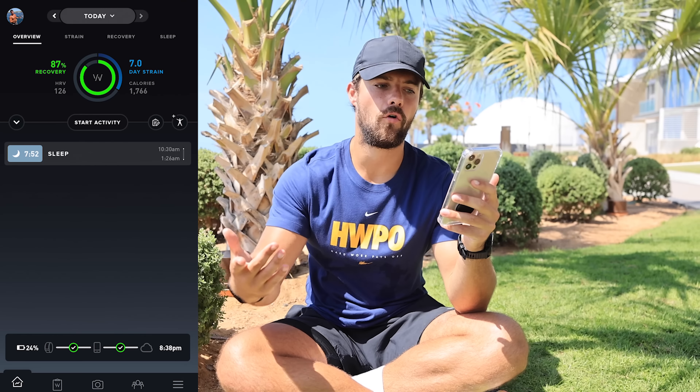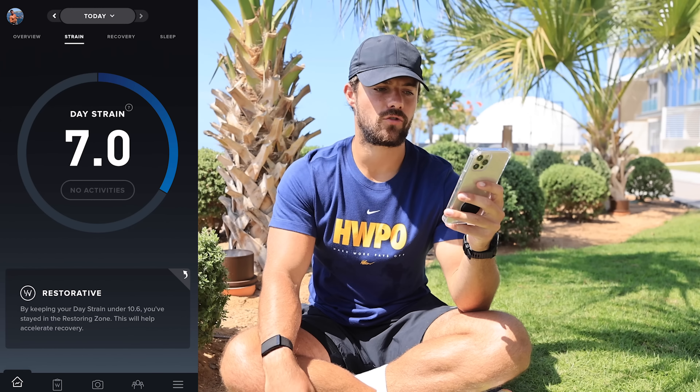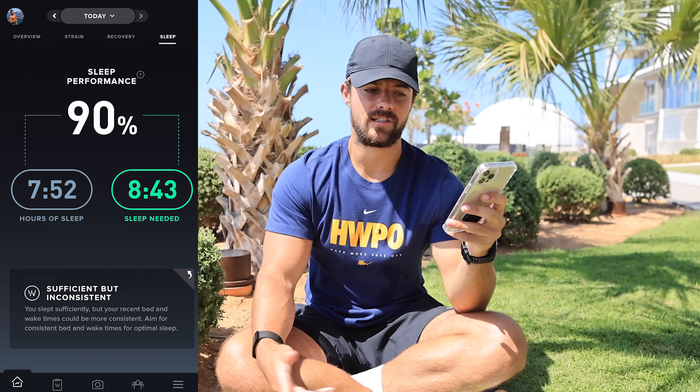Okay, so I'll quickly take you through the app - it's probably my favorite thing about Whoop, the interface is absolutely unreal. You have four categories: overview, strain, recovery, and sleep. Sleep tells you how many hours of sleep you had and how much you needed, and gives you a notification at night with the recommended bedtime and how many hours you should sleep for.